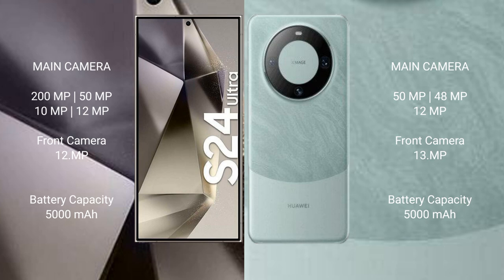The Samsung Galaxy S24 Ultra has a 5000mAh battery with 45W fast charging support. The Huawei Mate 60 Pro also has a 5000mAh battery but with 88W fast charging support.